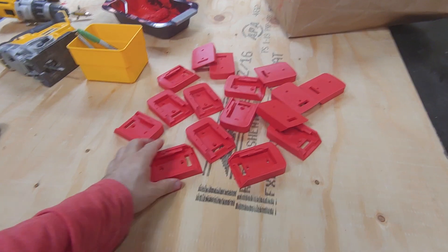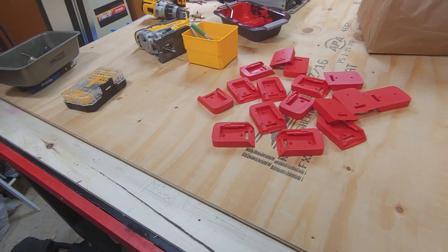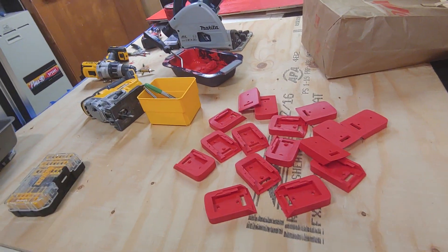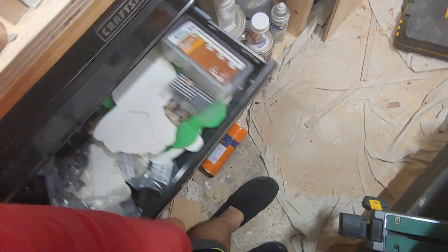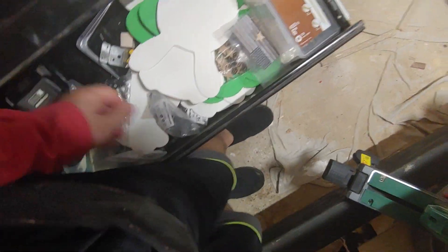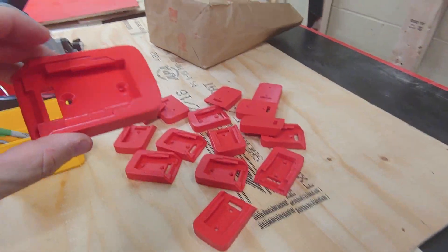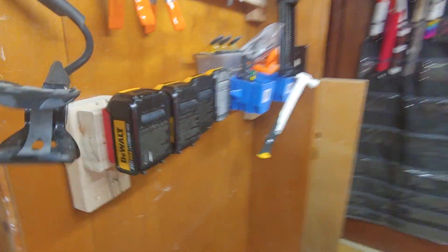I had them put together 20 of these because I lose my batteries all the time. I've got probably about 20 DeWalt batteries and I put them on shelves, I try my best to put them away — there's even a Metabo one in there. So I decided, why don't I get them to make these things?